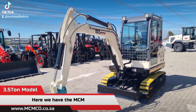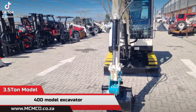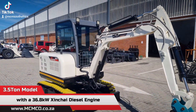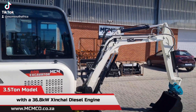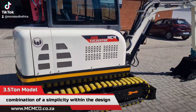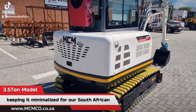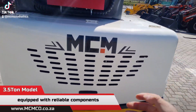Here we have the MCM 40d model excavator — our 3.5 ton model with a 36.8 kilowatt Zengchai diesel engine, four cylinder. The design and build of this machine focuses on simplicity and minimalism, equipped with reliable components for our South African and Southern African markets.